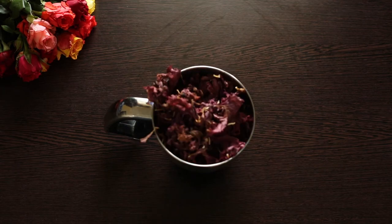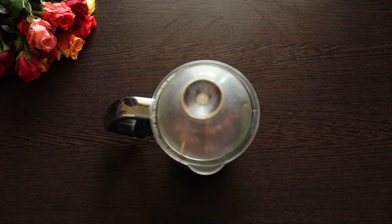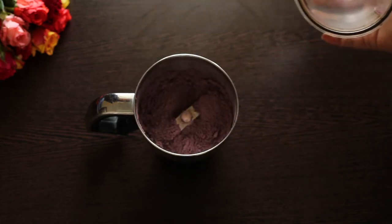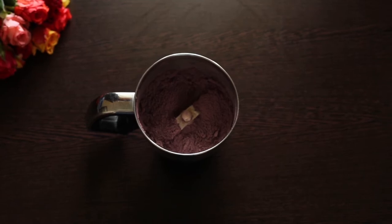Let's transfer the dried petals to a blender and blend to a fine powder. Here we have hibiscus flower powder. We can now sift the powder to remove the fiber and get an extra fine powder.